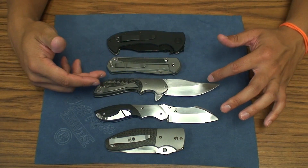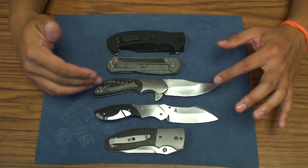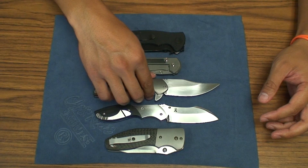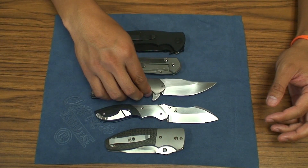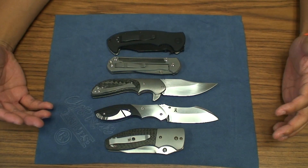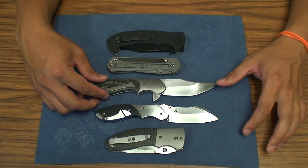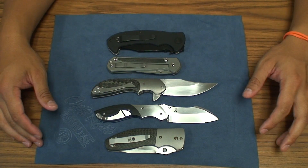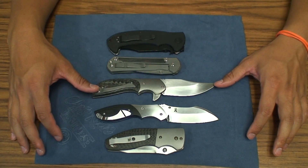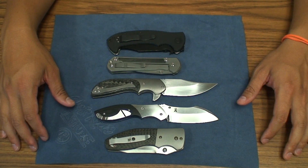The Mini Intro, I think, is the smallest at a 3.5-inch blade — that's still a good working EDC size. And then he's got the Intro, which is a pretty large blade, I think a four and a quarter-inch blade. He's got the Barely Legal, which is just under four inches blade. And I'm not sure if he had another model yet.